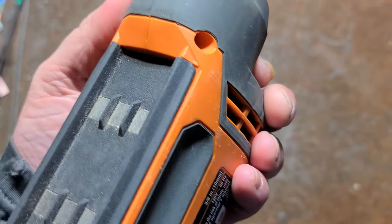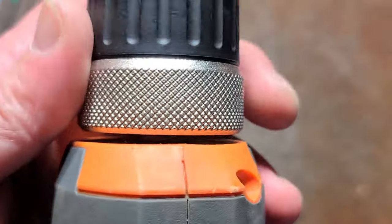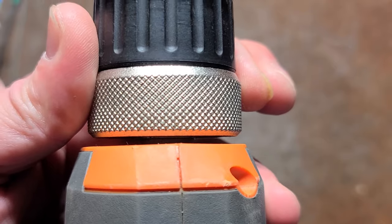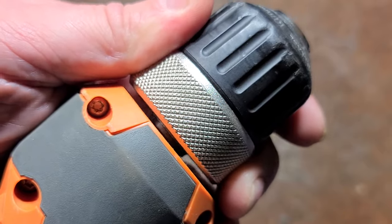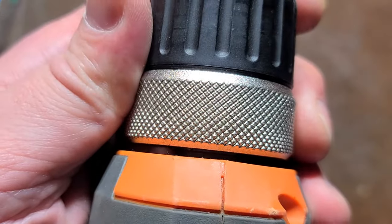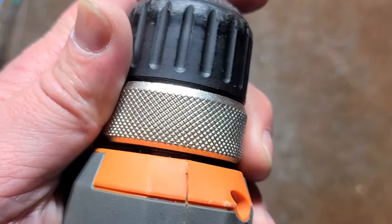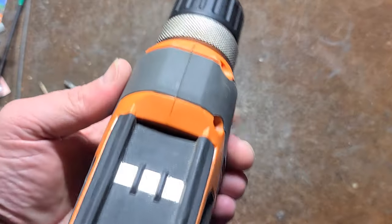It was unfortunate I couldn't dig up my earlier version to see if the gears would match up. One thing I'm a little disappointed about is it's all ball bearing, but there's definitely some looseness here that could possibly be because it was dropped. We don't have looseness this way, but we do have it this way, which is a little disappointing. It should be just a bit tighter than that, especially for a drill that looks like it's hardly been used.